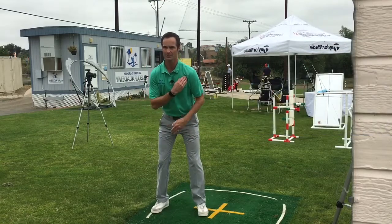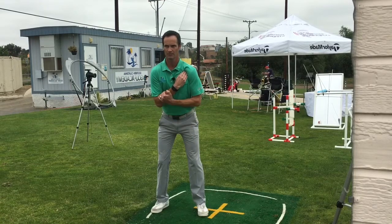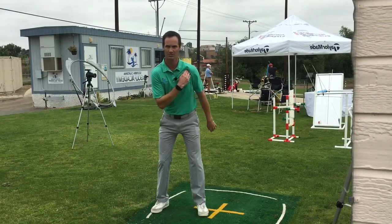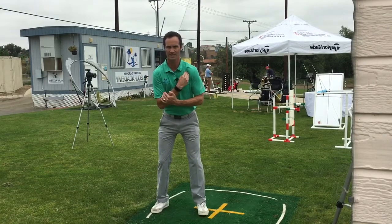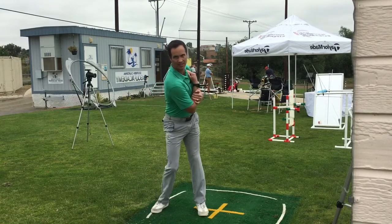Now we're gonna feel what the upper body does. We're gonna take this left hand and put it right into our shoulder. We're gonna grab the left arm with our right arm right here. We're gonna push with this hand and pull with this hand about the same strength in each, and that's gonna get our shoulders to make a nice big turn.